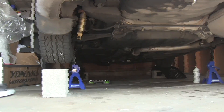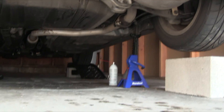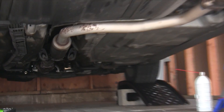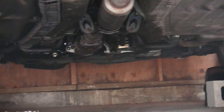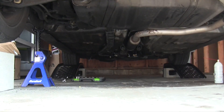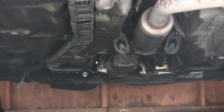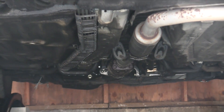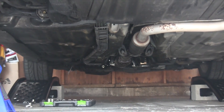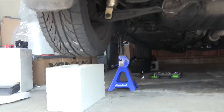Hello everyone and welcome! In this video I'm going to be explaining how to install a cat-back exhaust. This particular exhaust is a Yonaka cat-back for the Acura Integra. If you haven't watched my video on the cat-back exhaust you may want to check that out — I'll have a link in the description as well as a link to the product. The principles of this video can basically be applied to installing an exhaust on many vehicles, so it's not only for the Acura Integra. It's a pretty straightforward process.